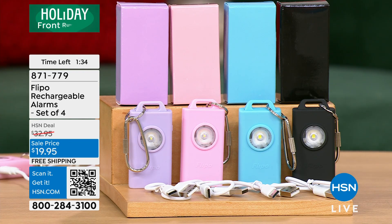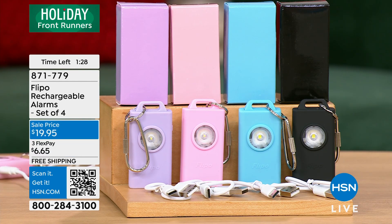Right now for $19.95, you're not choosing your color — you're getting all four colors. These are coming down to about $5 each. What an easy gift. What a practical gift. What a unique gift. What a versatile gift. Easy to use, carry with you — whoever you're gifting to is going to carry it with them.